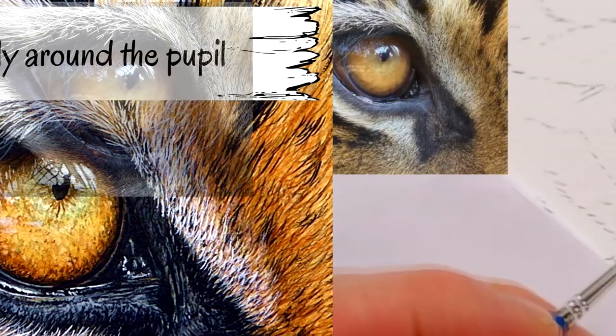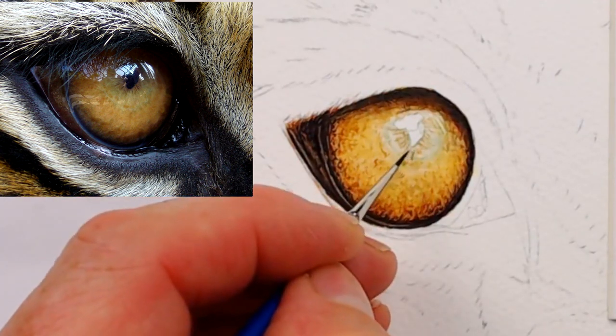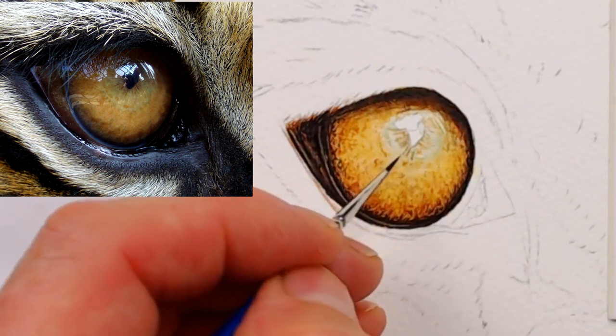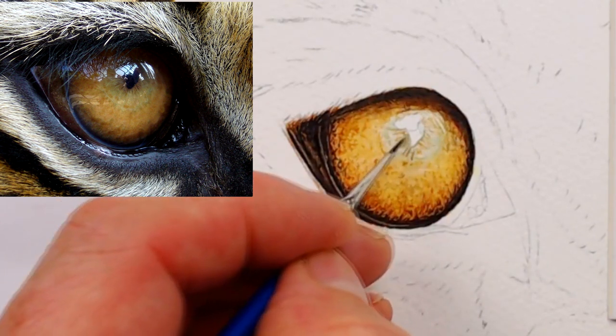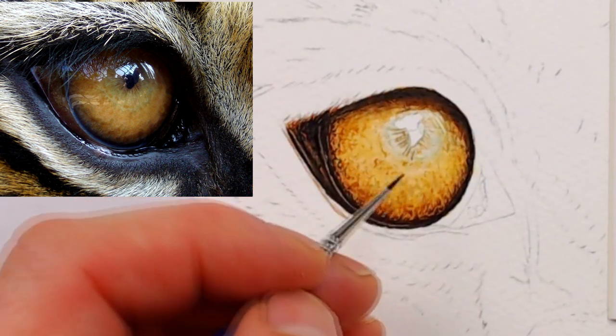Your work around the pupil enables it to sit within the eye. As you can see, I don't start with the pupil anyway. For this tiger I have left an area for both the pupil and the highlight. It gives me a picture to place the pupil within, and it makes positioning it and getting the shape right a bit easier.